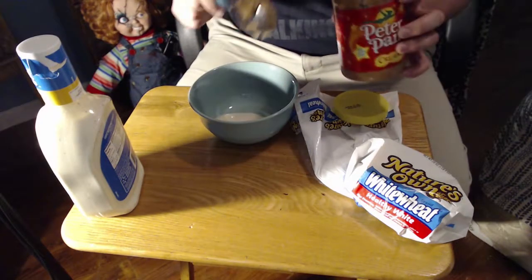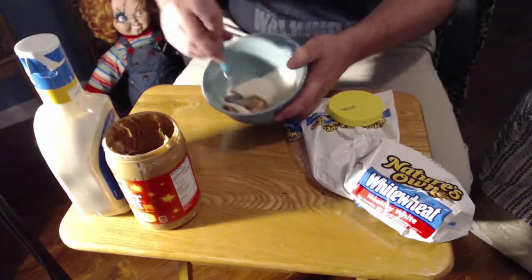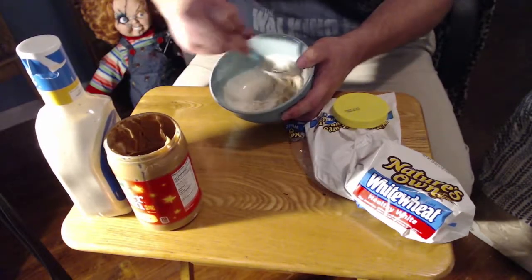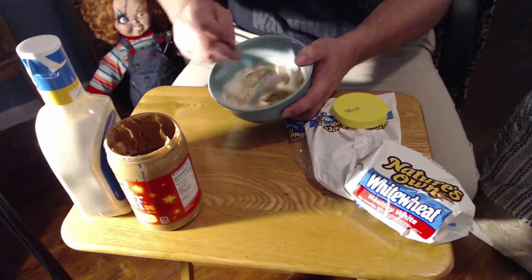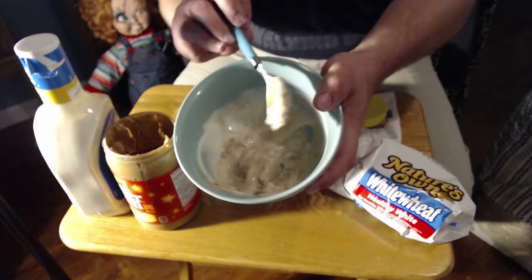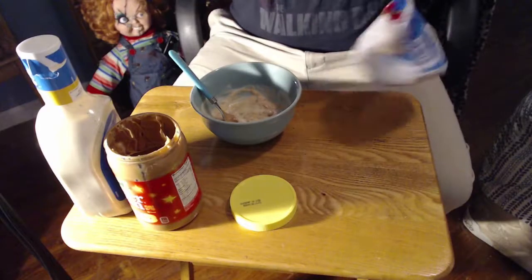Let's take a spoonful of that, put it in there. We'll mix that bad boy together and we're gonna find out how this tastes. I'm excited — not really. This is probably — it's got a very potent smell, a very strong smell. Let's get a close-up of that. So we're gonna make a peanut butter and ranch sandwich, and this is going to be an unbiased, honest review.